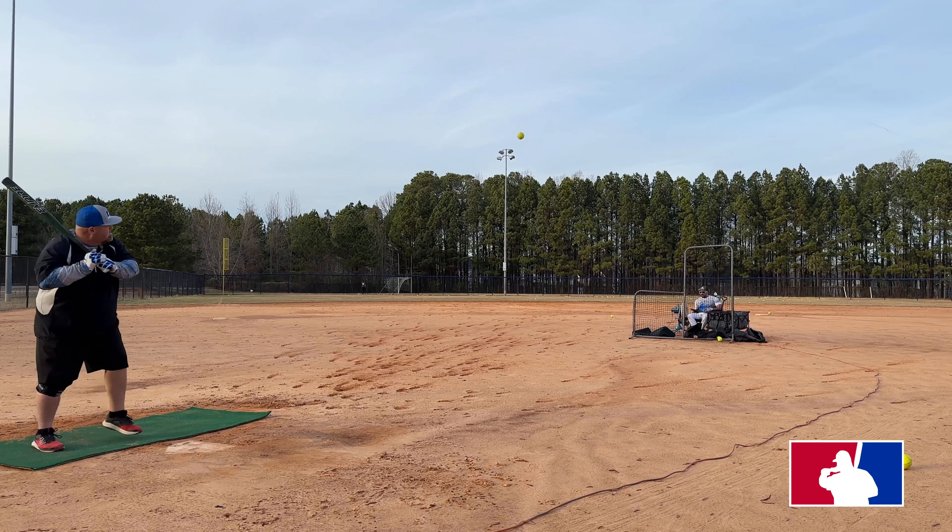It's fast — freaking ridiculous, dude. 103 miles per hour! That was a freedom ball. This feels better. 96 miles per hour.